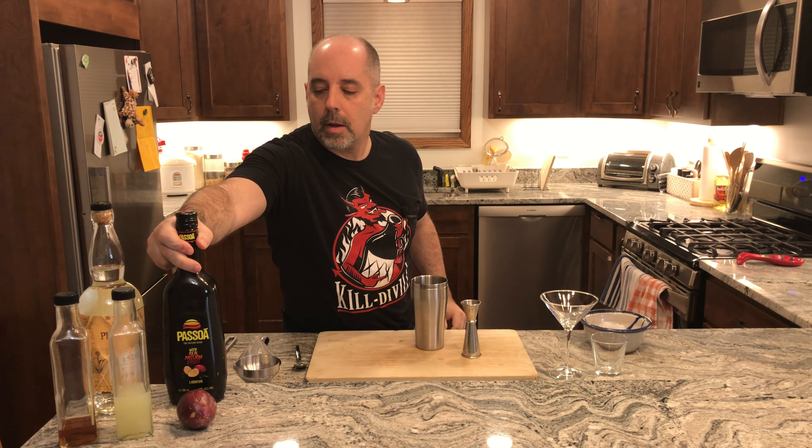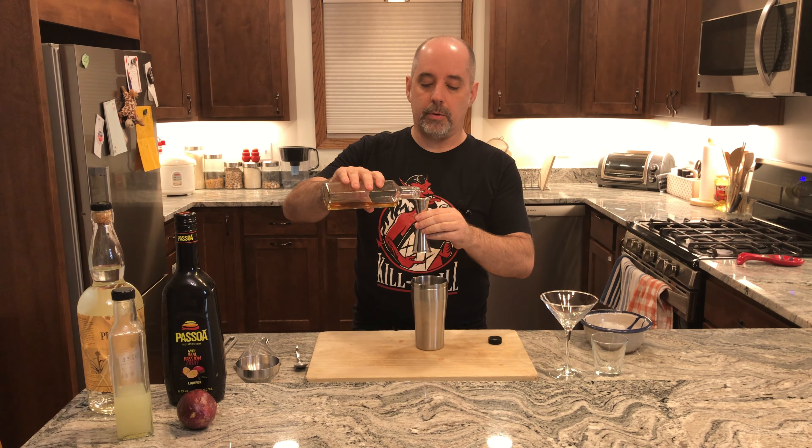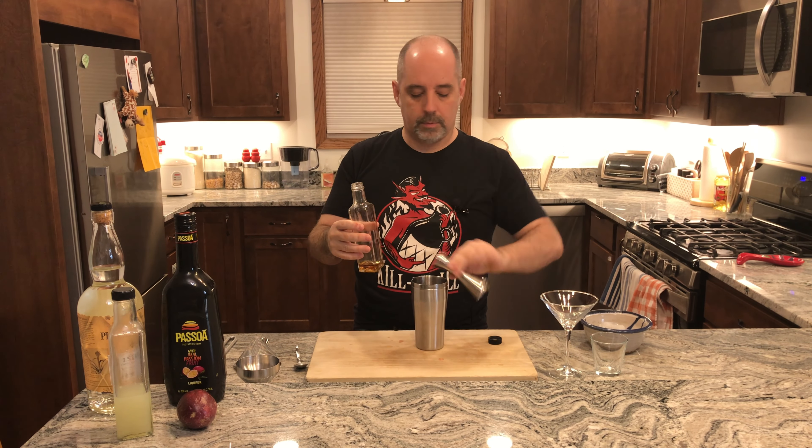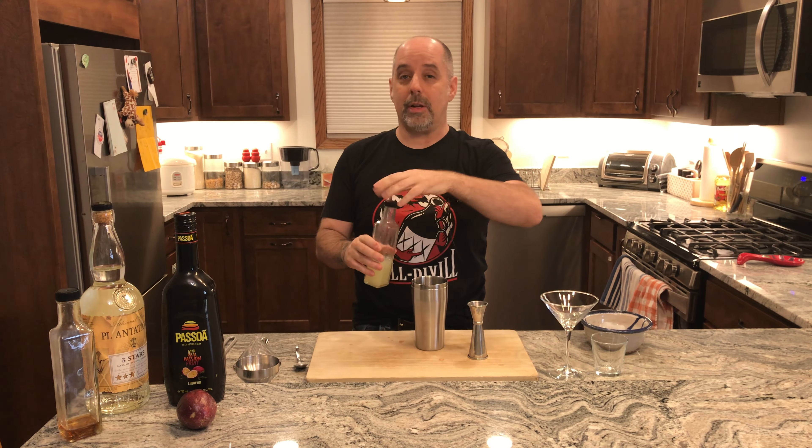½ ounce of vanilla syrup. I do make my own vanilla syrup — the recipe is here on the channel, link will be down below if you want to check it out. ½ ounce is 15 milliliters. Then ½ ounce of lime juice — 15 milliliters.